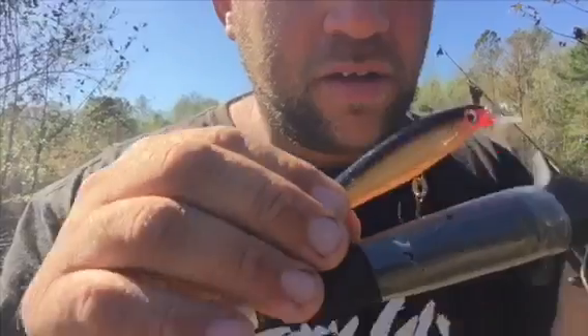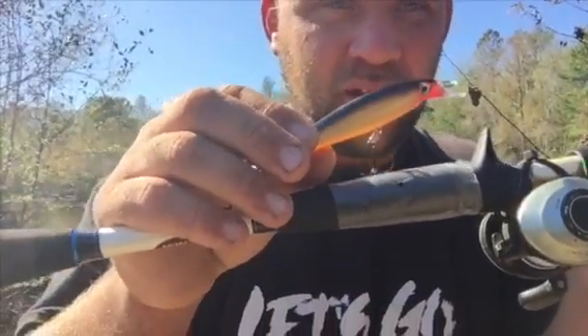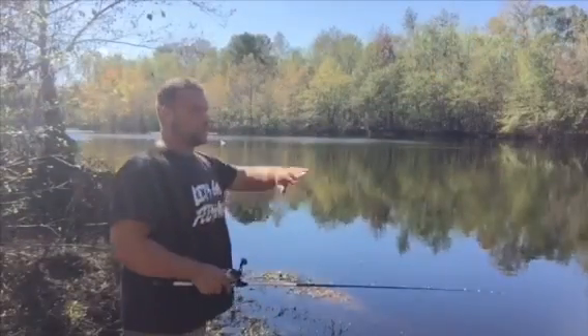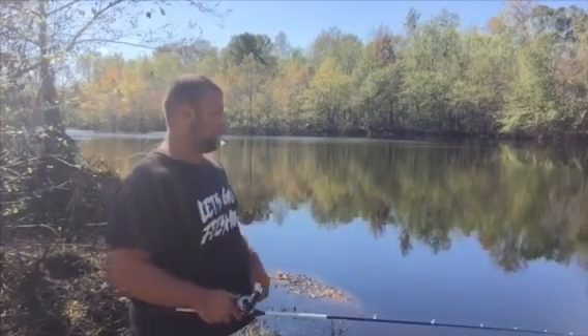That's what I'm going to be using right there - it's a Rapala, like an XR-10 or something they call it. It's got a little feather tail at the back. We're going to see if we can get some fish out of here. What I'm going to be doing is just throwing it out, making a couple jerks with it, pausing it, and see if a fish will pick it up that way.